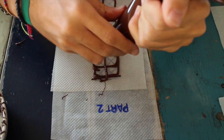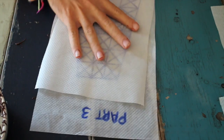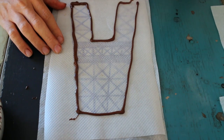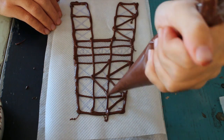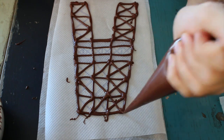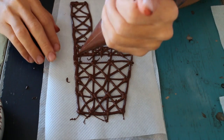Don't worry if it's not perfect. Repeat this process four times for each part.